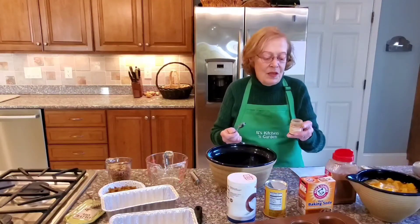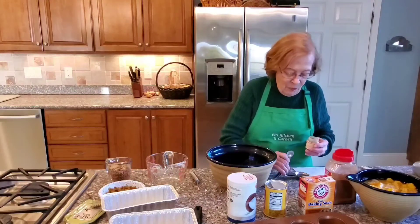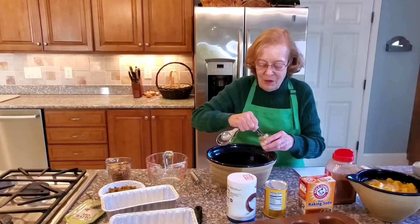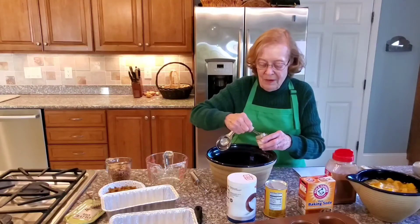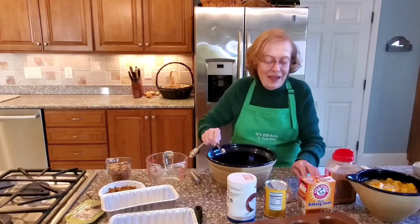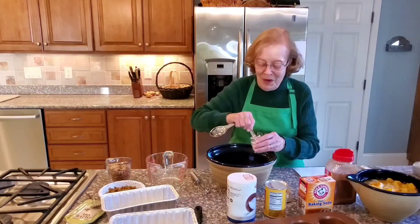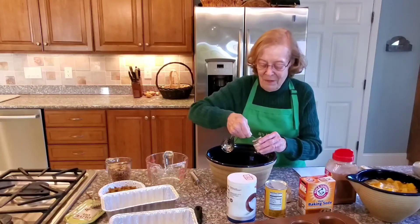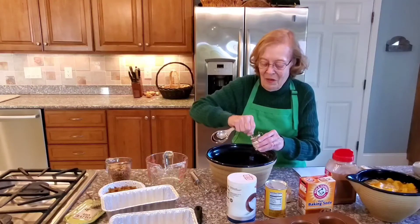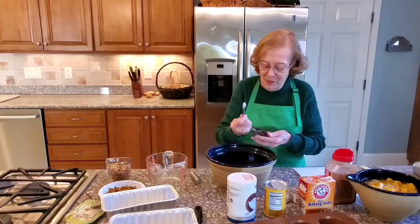Two teaspoons of ground cloves. The opening is a little small, so I need to do four half-teaspoons. I love the smell of cloves — it makes it taste so good. Same thing, two teaspoons of nutmeg, so four halves. And now two teaspoons of cinnamon.